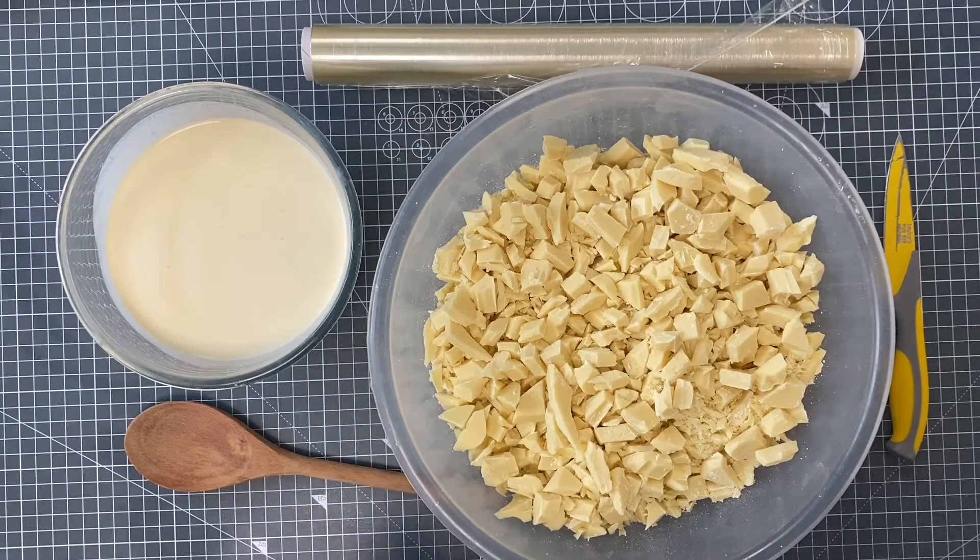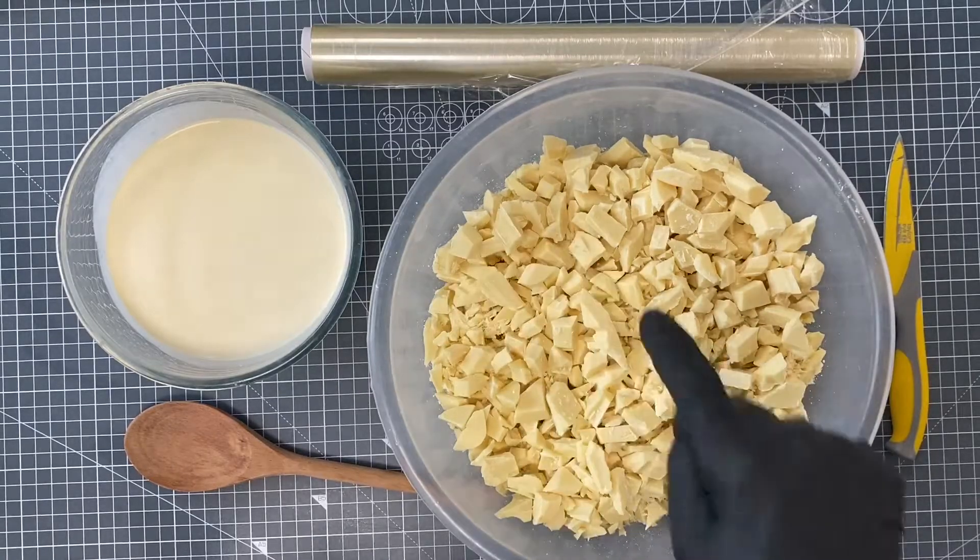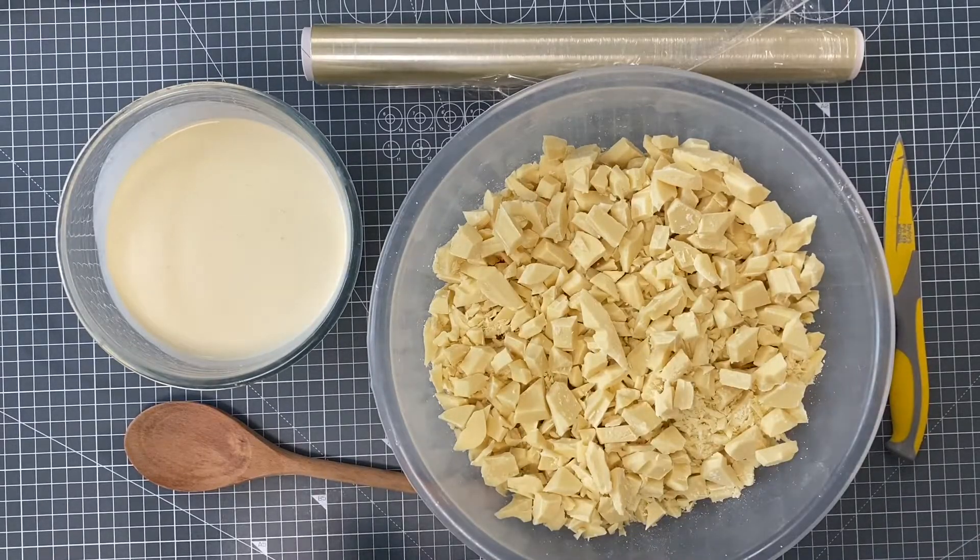All you need is the equipment here. We're going to be using the microwave method today. You can see I've cut my chocolate into very small pieces. If it comes in a bar, cut each of the blocks to at least a third or a quarter.